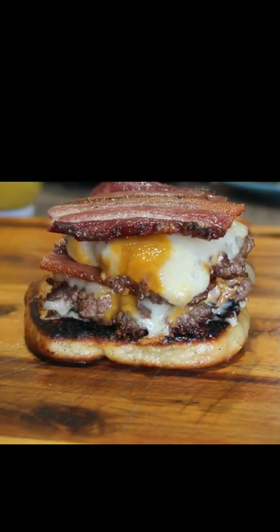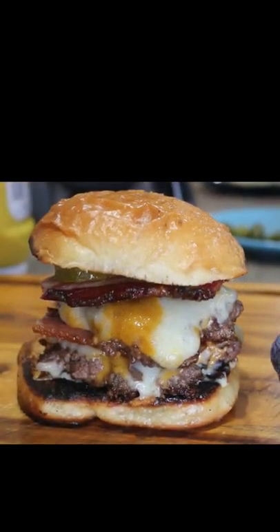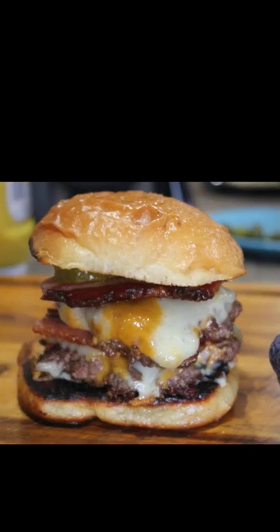Then I'm going to use some bread and butter pickles — they are so tasty and so sweet. I'm going to put a lid on that baby and it's going to come out looking just like this. Go make some.